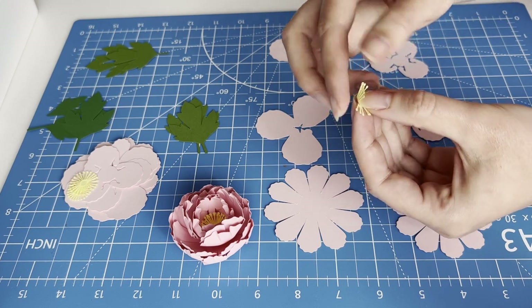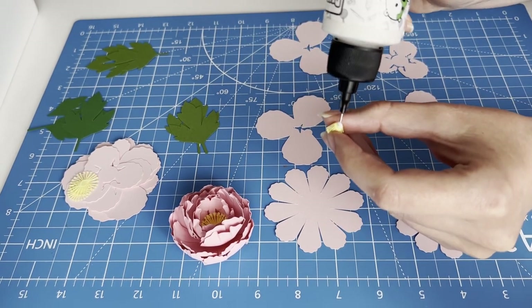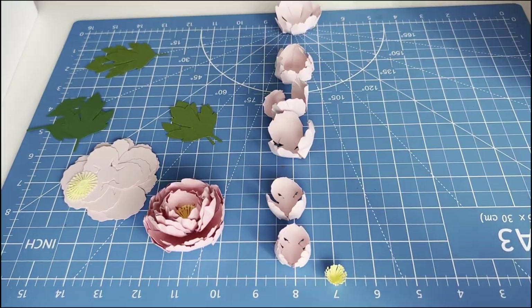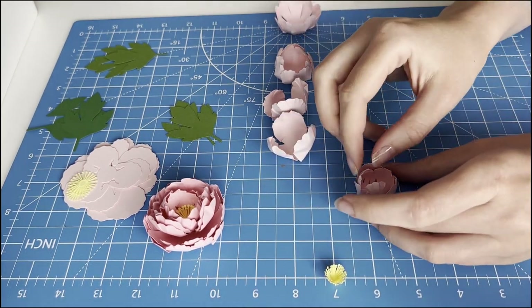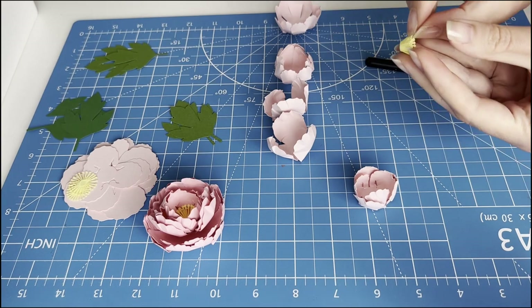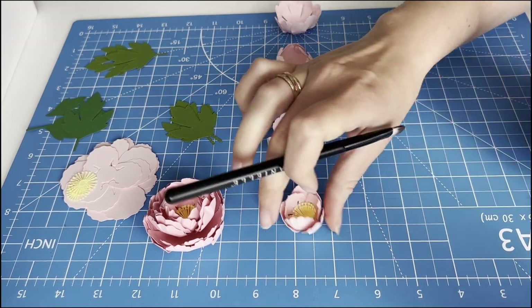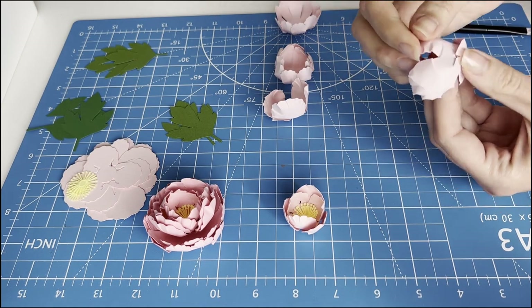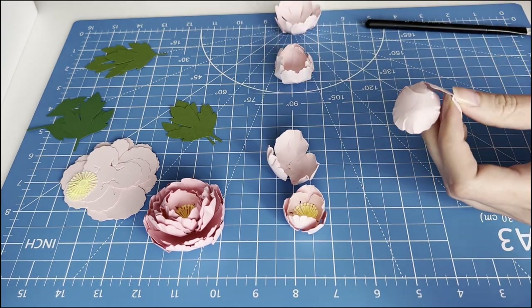We bend the stamens in a circle and glue them together. And now it's time to assemble layer after layer. Let's see how the wax is done.